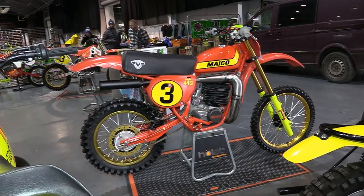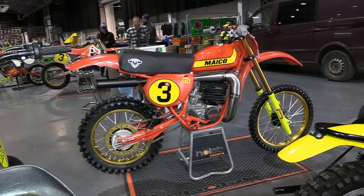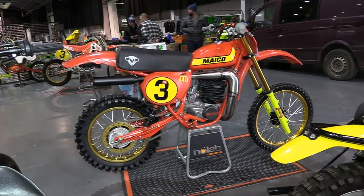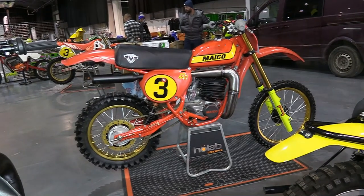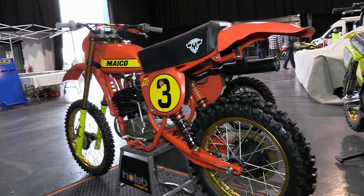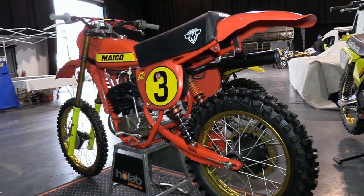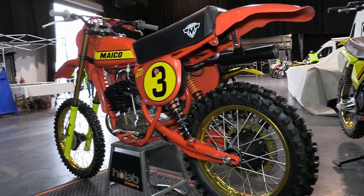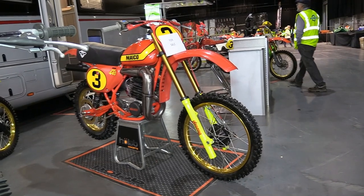First up, we're going to take a look at Keith Rhee's lovely 1978 440 Maico Twin Shocker. This is yet another machine that's been fully prepped by Keith, who in the past has restored quite a few of these old school dirt bikes. And looking at the condition of this 440, it certainly looks like a lot of time and effort has been lavished on this bike to get it looking almost better than brand new.